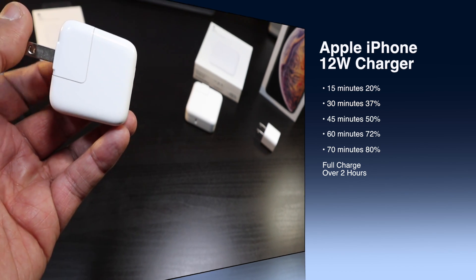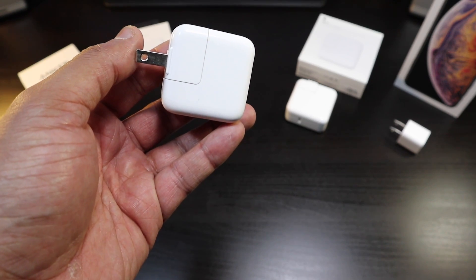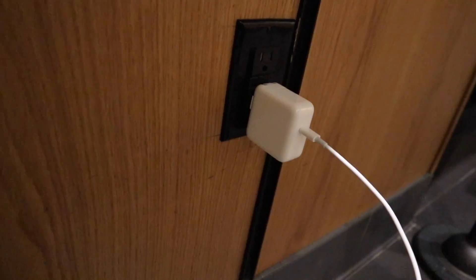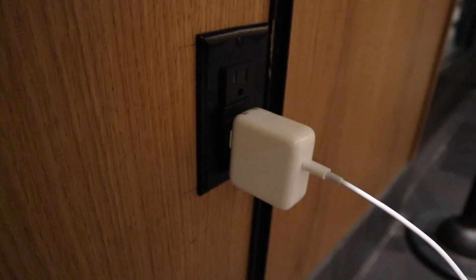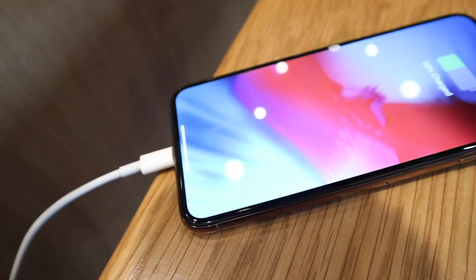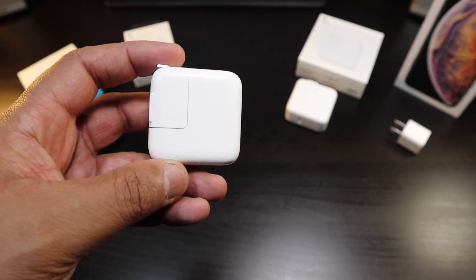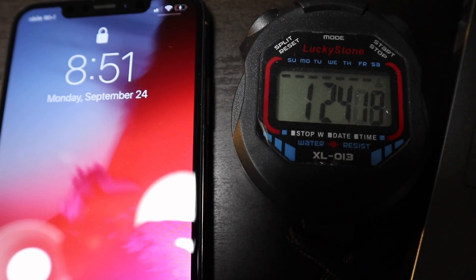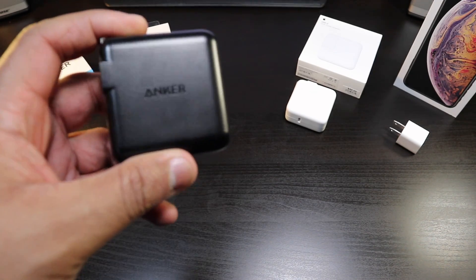After 60 minutes — a whole hour — you'll be at 72%. To get to 80% takes 70 minutes. After 80%, this charging brick goes into a very slow charge, so just to get 20 more percent it's going to take you another hour plus. It takes over two hours to charge your phone from empty to full.